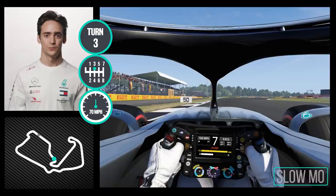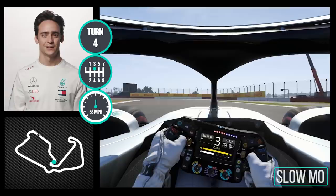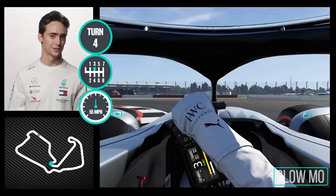Braking into this corner is very important to have a straight line braking. Sometimes tricky to get the apex right as you try to get a lot of speed into the corner. Also preparing and having a good line in between this hairpin to try to get a good line on exit.